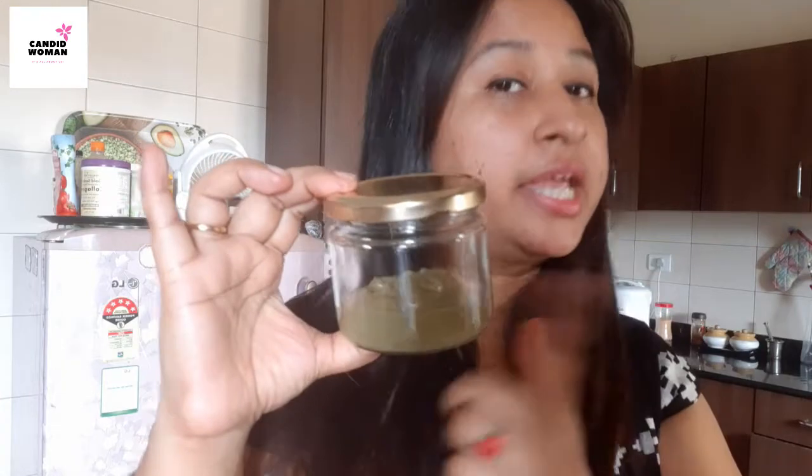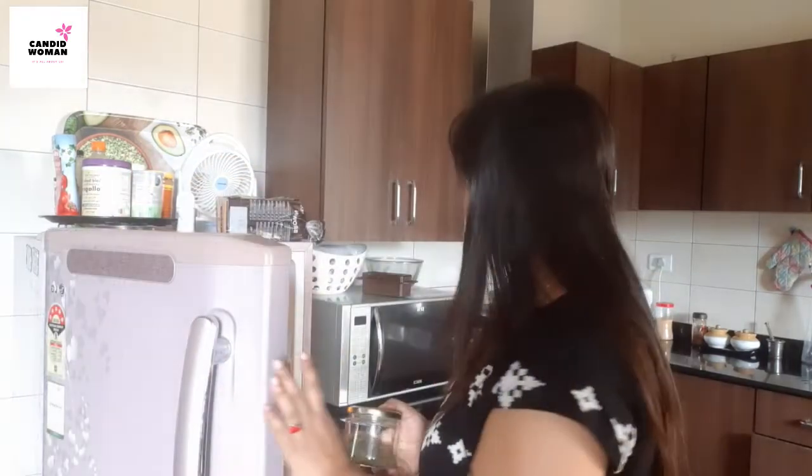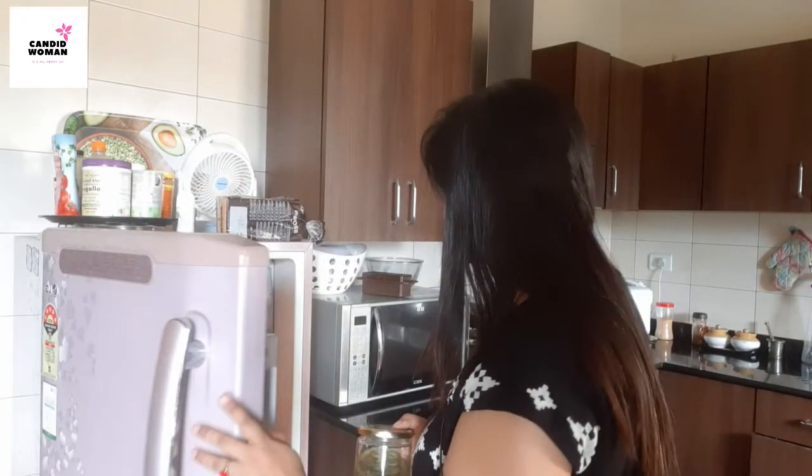My face pack is ready now, but I am not going to use it right now. I am going to keep this in the refrigerator for around two hours so that it will work as an ice pack when I apply it. It helps reduce acne or any bumps on your skin and also helps shrink your pores. I have transferred it to an airtight container — now I am leaving it in the fridge. Meet you after two hours.